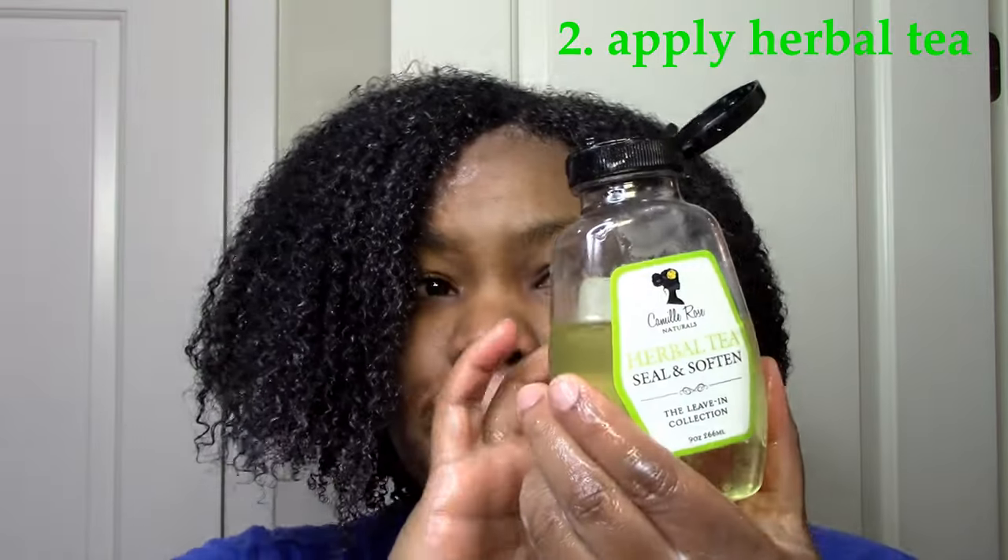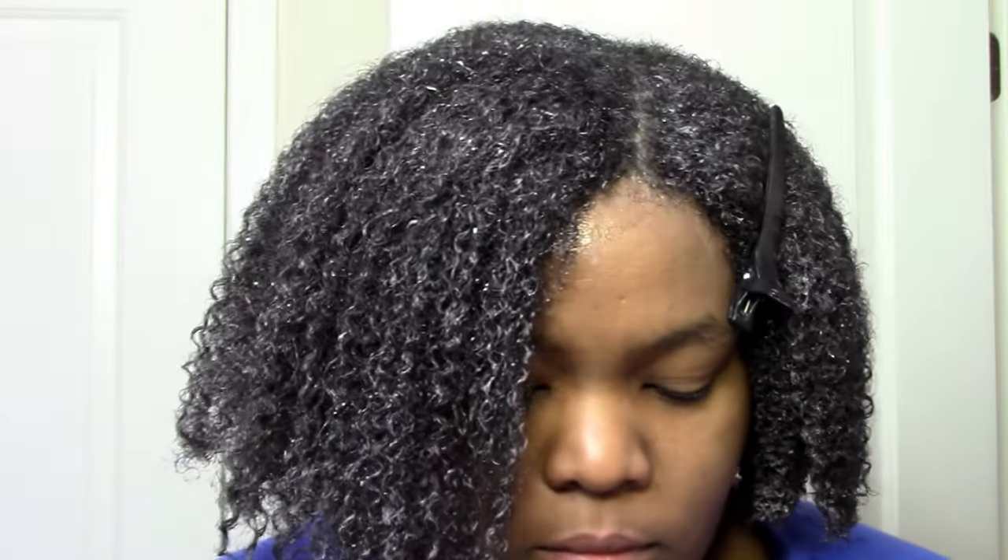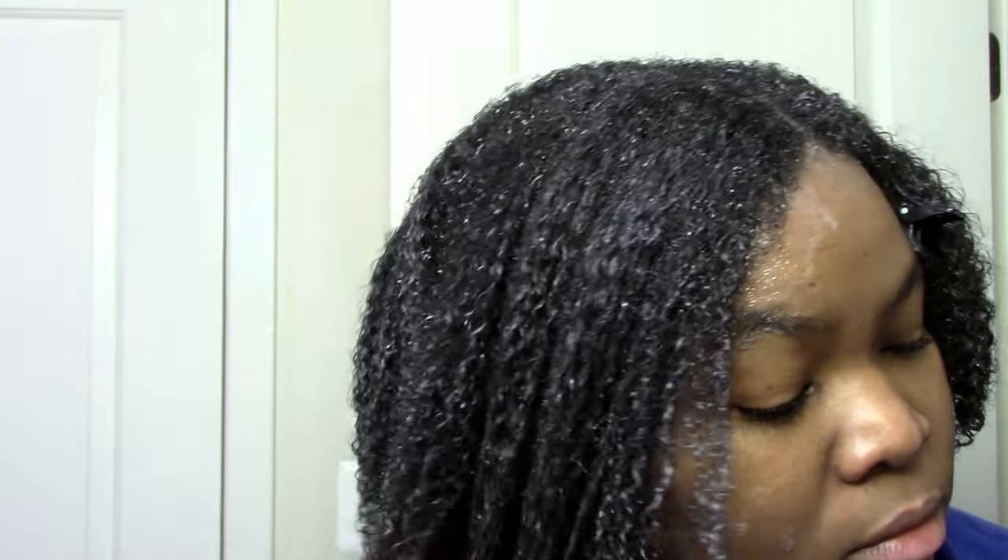Now it's time for the herbal tea seal and soften, which I focus on my ends and on my edges. I just work that in some more. This is my hair after the herbal tea and the latte.